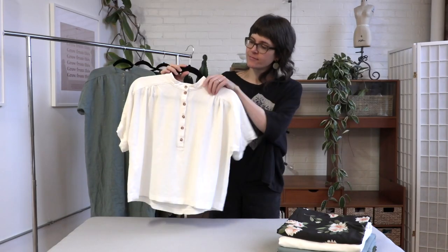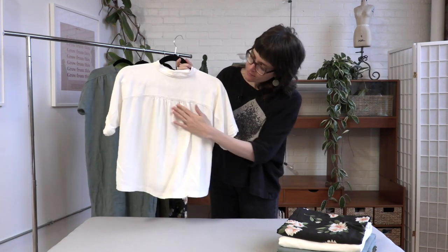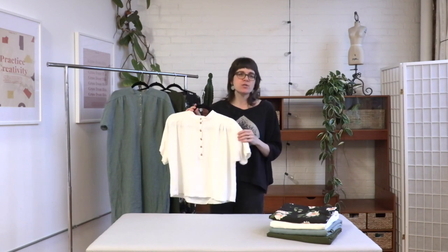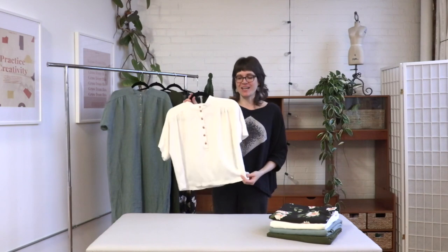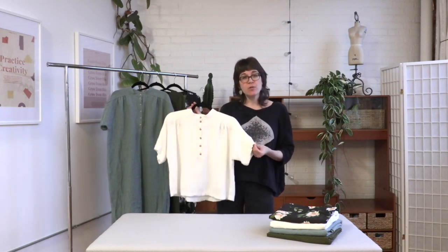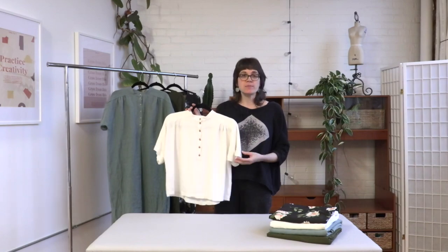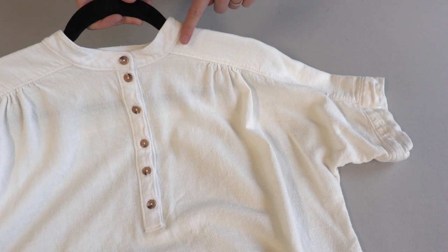This is a really easy hack that you can do with a bunch of different dress patterns. If you ever see a dress pattern you like but you're not really a dress person, there's no reason you can't just crop it into a top. We've done this with a bunch of Seamwork patterns and we're really excited about this one. We have a video on our YouTube channel for lengthening and shortening that might help, or you can check out Pattern Hackers in this month's issue to see how to crop this dress into a top.